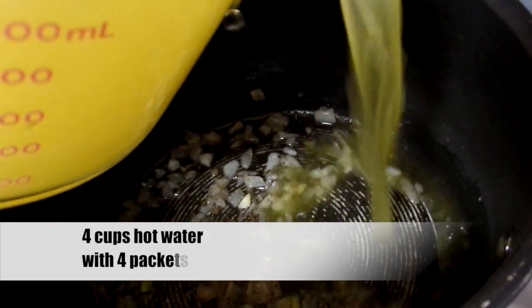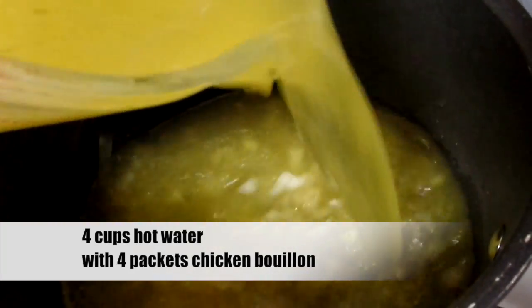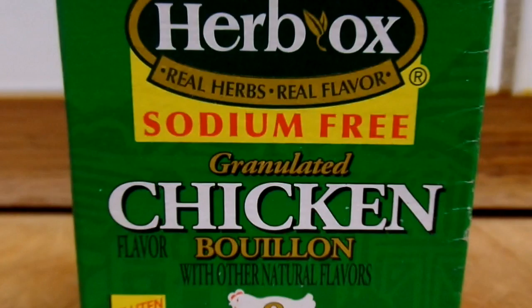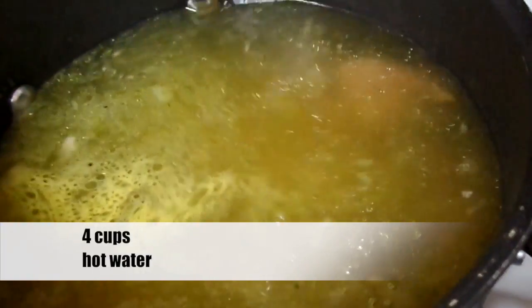To the onions we're going to add four cups of hot water with four packets of chicken bouillon — chicken stock or broth would work just fine. I like using the Herbox brand, but use your favorite brand. Place the cubed corned beef into the pot and add four cups of hot water.